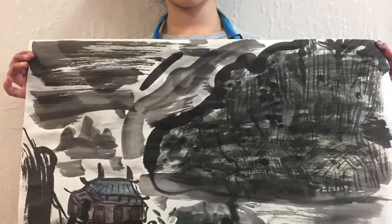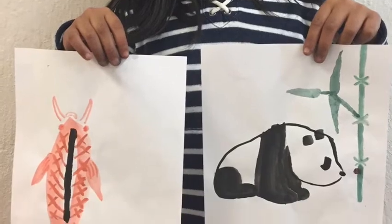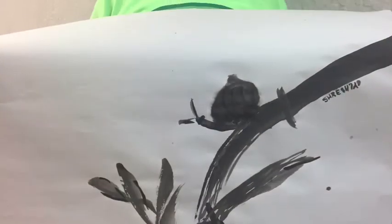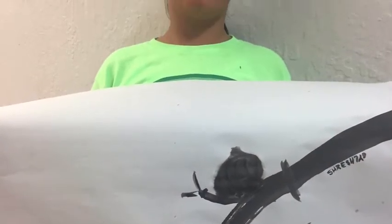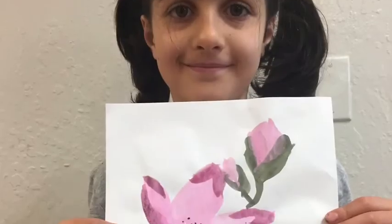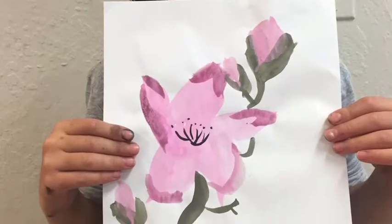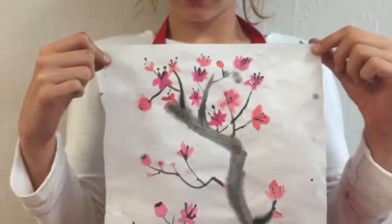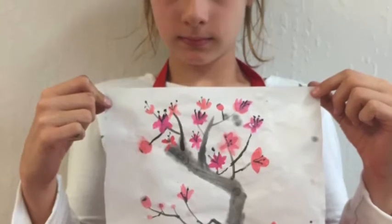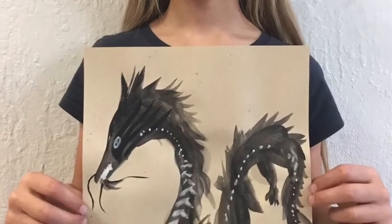So Eastern watercolor has to be exact. It's the moment — it's normally done in a very quick period of time, but it summarizes all the experience the artist has had in his or her life. We will not paint the most amazing rooster today, but we will try different brush strokes and feel more fluent with the brush and understand what a brush can do.